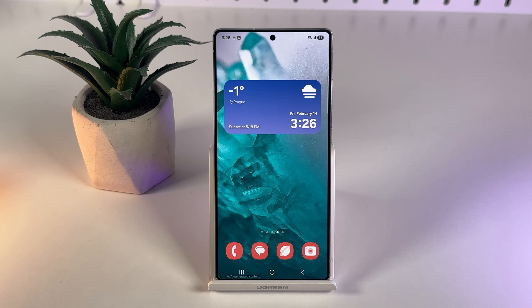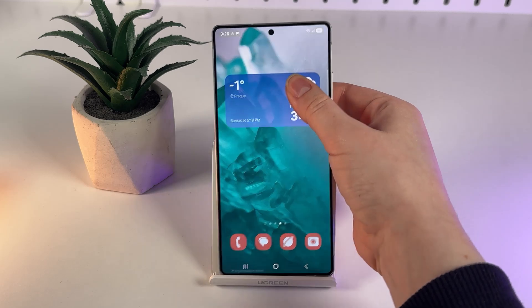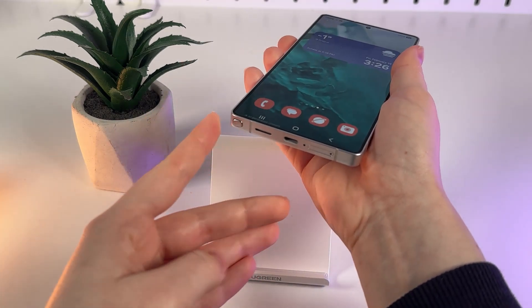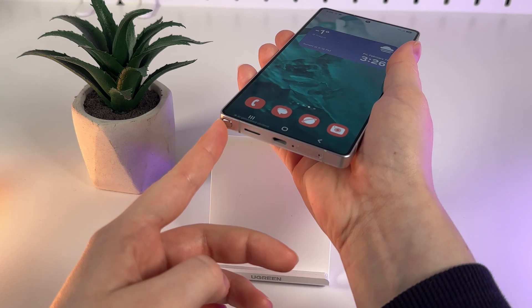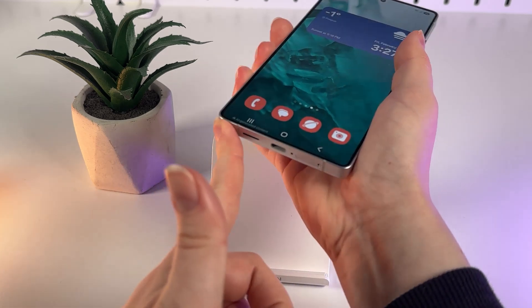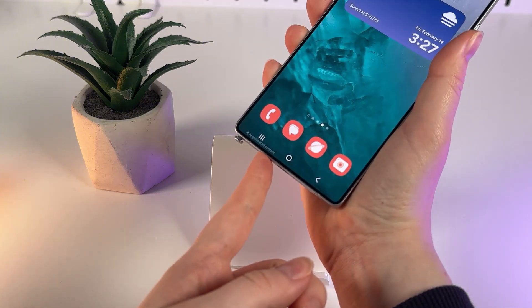Let's start by examining our S Pen. The S Pen is hidden in your phone at the bottom part on the left side. You can find it exactly here, and to take it out we simply click on it like a button and it will come out.